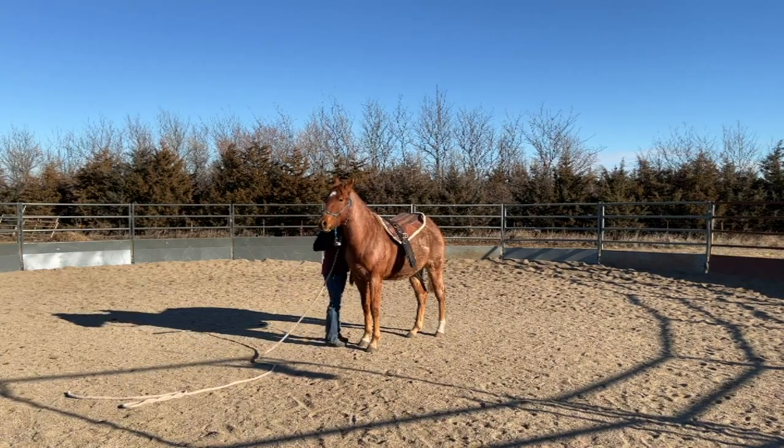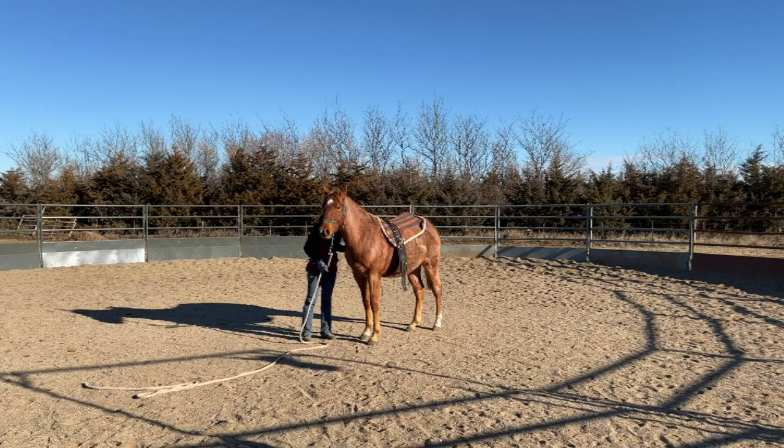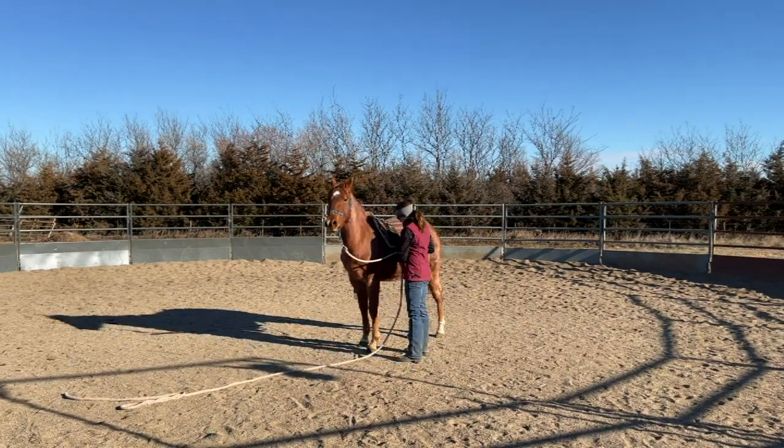Are you looking for groundwork ideas to work on with your yearling to prepare them to be started next spring? Stick around — I'll show you what I've been working on with my 18-month-old gelding to prepare him to be started as a two-year-old.